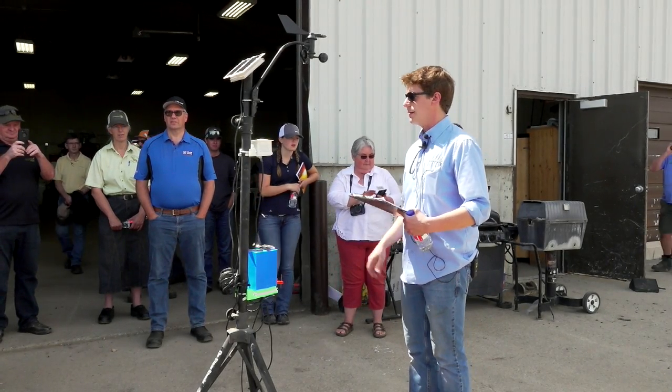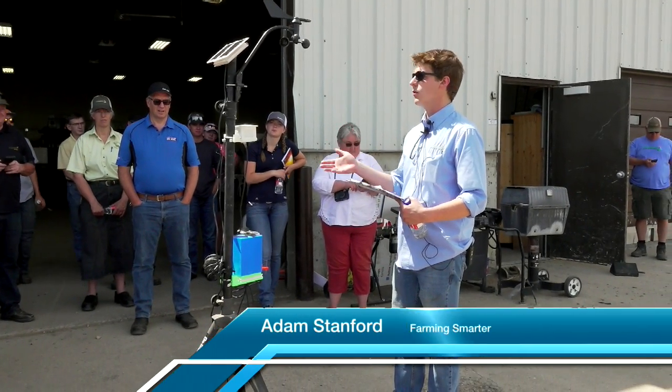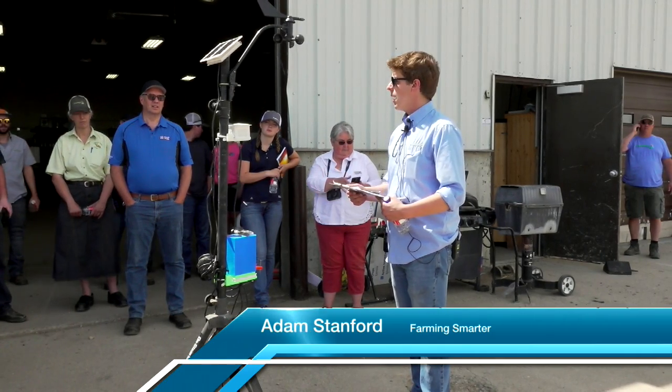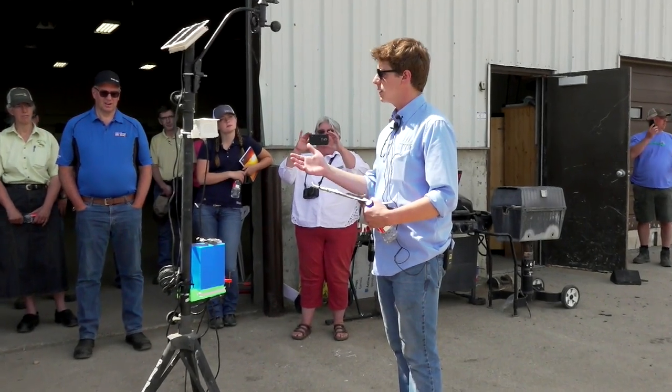My talk today is on DIY sensor systems. I know you guys were just over at the college and saw some pretty neat soil moisture sensors, but we were wondering if there's a way to do it on your own where it's a little bit less expensive.